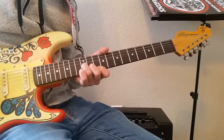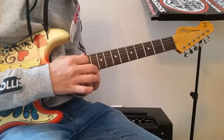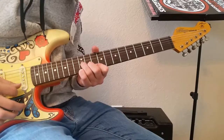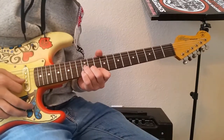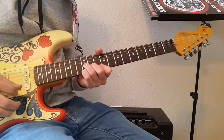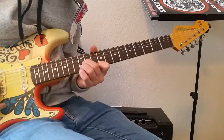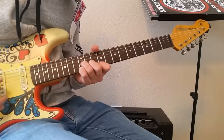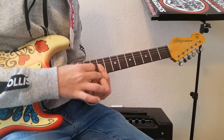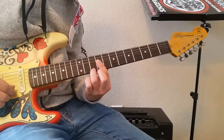We're going to use this shape a lot: 1st finger on the 1st string 10th fret, 2nd finger on the 2nd string 11th fret, 3rd finger on the 3rd string 12th fret. Do that same pattern again — play the 2nd and 3rd strings, then 1st string, then 2nd, then add your pinky on the 12th.